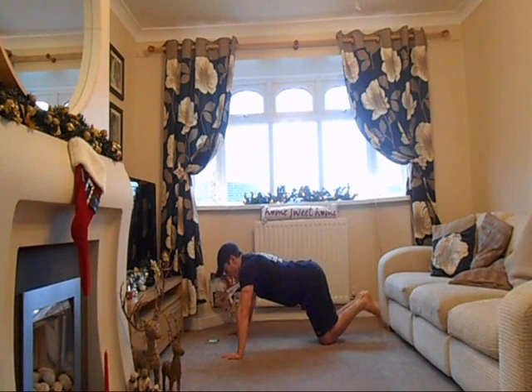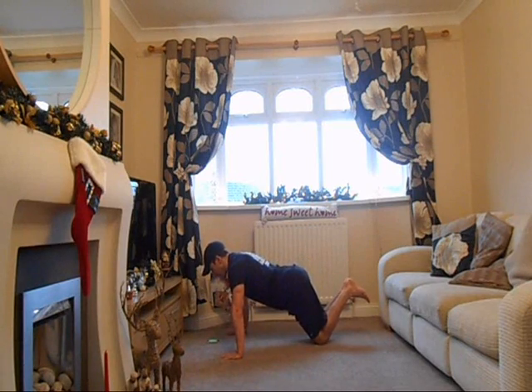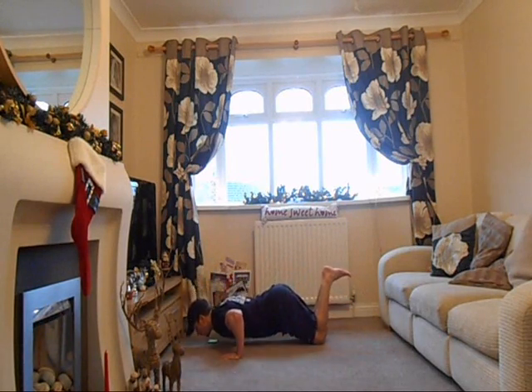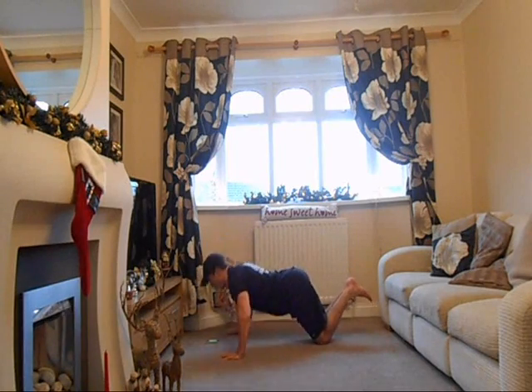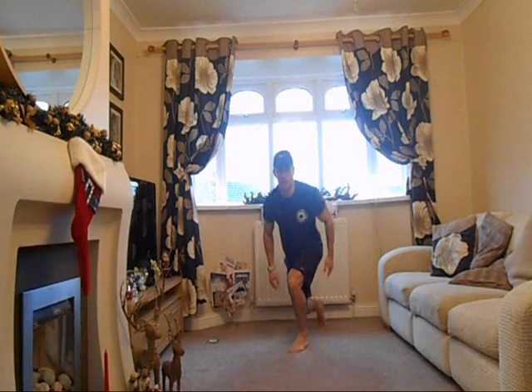To make it a little bit easier, you can get down onto your knees — exactly the same safety points apply. So everything in line, belly button sucked in, all the way down leading with the chest and chin, one inch, and back up. 20 seconds on, 10 seconds rest, and we'll then move into the squat.